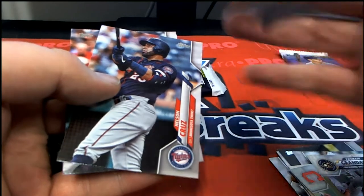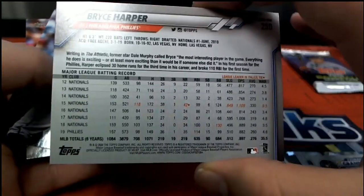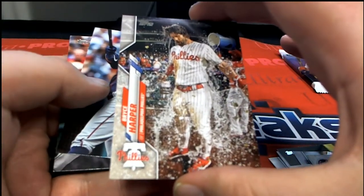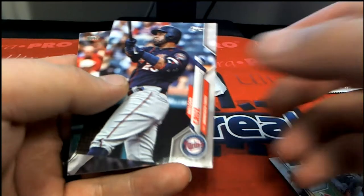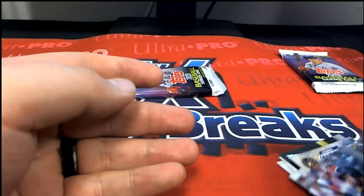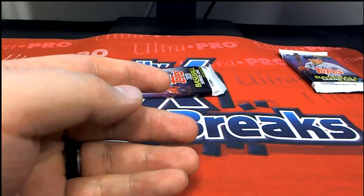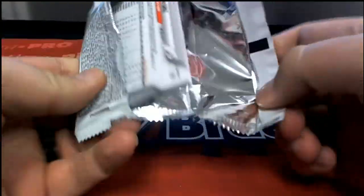Isn't that the short print? Yeah, that's the Harper short print — nice! Check that out, yep, 284 Harper short print. Outstanding, there you go Chris. Oh I know, I know man — Series One baby! Nice short print there for Chris D.